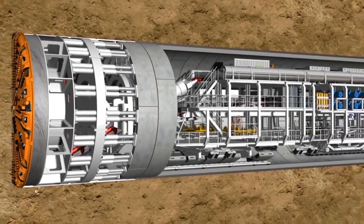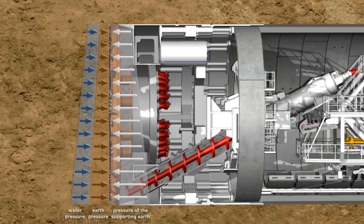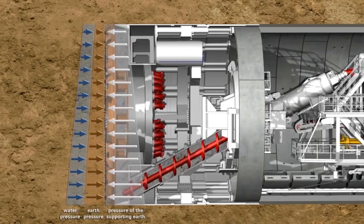The tunnel boring machine, or TBM for short, was similar to this one. It needed to withstand immense pressure as it dug underneath the ground and water of Burrard Inlet.